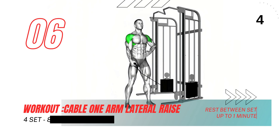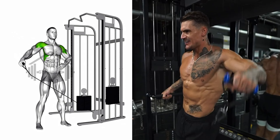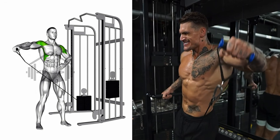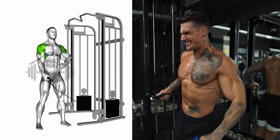Lastly, we will demonstrate the cable one arm lateral raise. Keep your torso still and your elbow slightly bent. Raise the cable out to your side until your arm is parallel to the floor, ensuring your palm is facing the floor during the lifting motion. Focus on using your shoulder muscles, not your arm, to lift the weight.